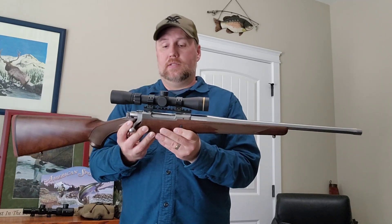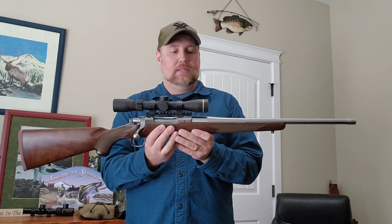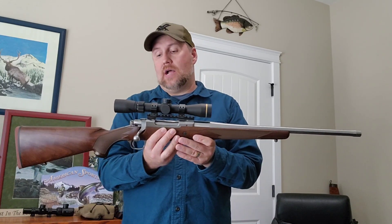I think it looks really good, and with the total weight as you see it right now, it's 7 pounds 15 ounces.